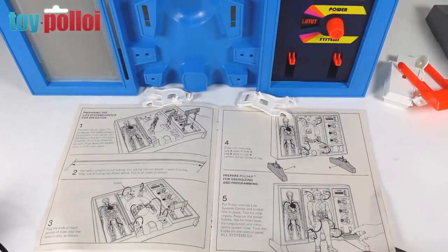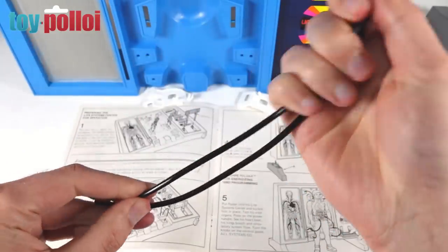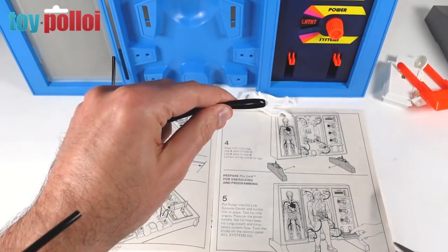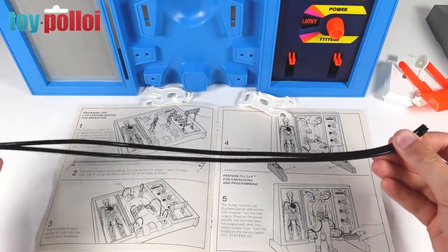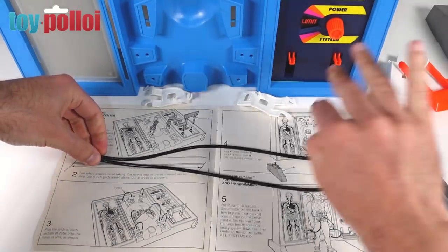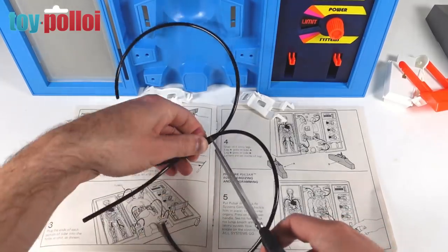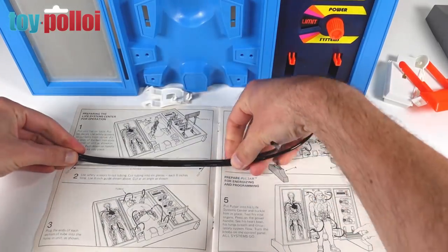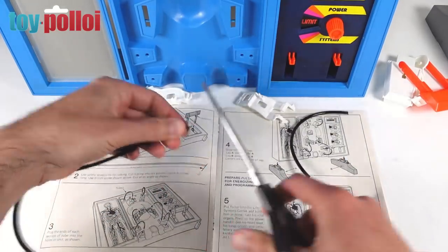Following the instructions to put the rest of the set together, we need to cut this tube. There's a long piece of tube and it says to cut it into six pieces — first cut it in half, then cut those halves into thirds, aiming for roughly six-inch pieces as shown in the instructions. So we'll end up with about six six-inch pieces of tubing.